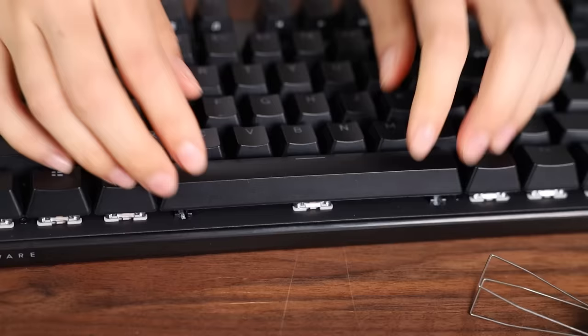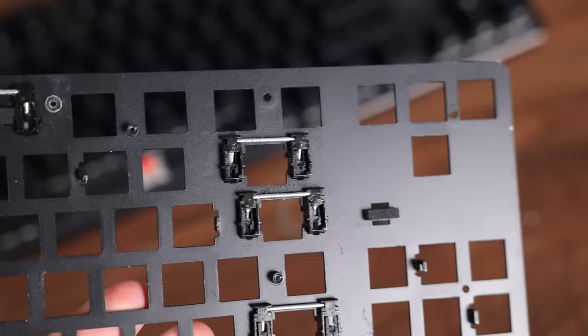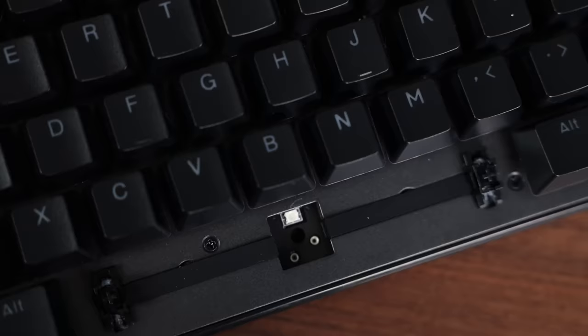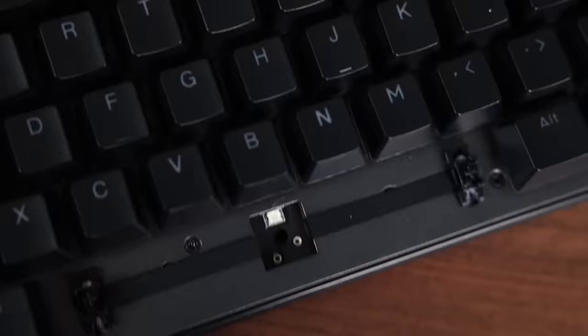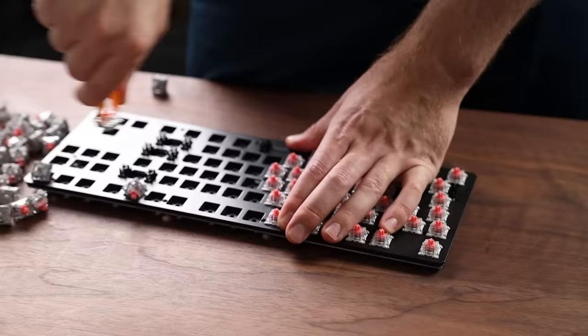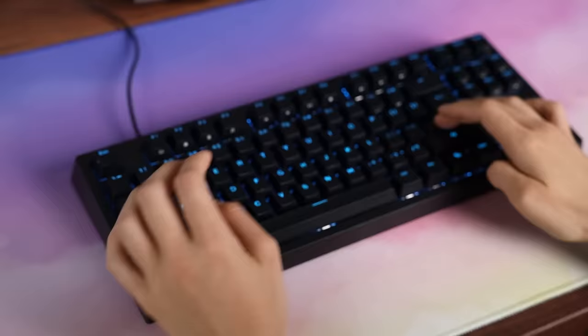Looking at the stabilizers — responsible for the spacebar — that's where more of the magic is created. The stabilizers are lubricated properly: enough to get the job done right, but not so much that it oozes out everywhere. They also come pre-clipped, giving a really solid bottom out and that deep, satisfying thock sound everyone chases. There's also a secret feature: a small strip of rubber that runs flush with the plate right underneath the spacebar, acting as additional sound dampening to reduce any rattling. I've never seen this before, and it's a very interesting idea I hope to see on more budget builds.